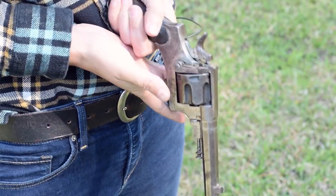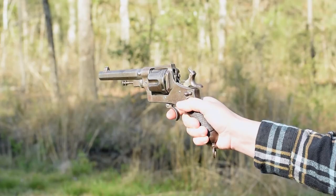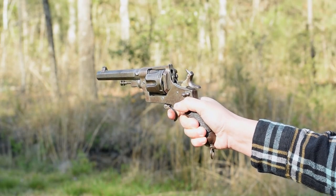The folded trigger, considered a safety feature in its era, drops once the hammer is manipulated. Sights aren't bad, with a tall U-notch rear and a sort of bead front.